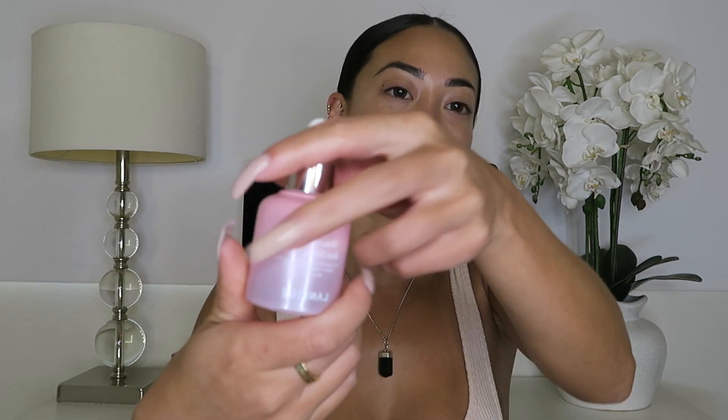Now that you have a nice hydrated base, you're gonna prime your face. Usually for a full beat I'd use a heavy-duty primer, but since we're doing a glowy no-makeup makeup look, I'm just gonna use this serum — I think it's 'Inika' or something, I've never known how to say this brand — but it's the Glowy Makeup Serum. I just take like a few drops, maybe three, and put one up here and one on the side, then rub it into your face.